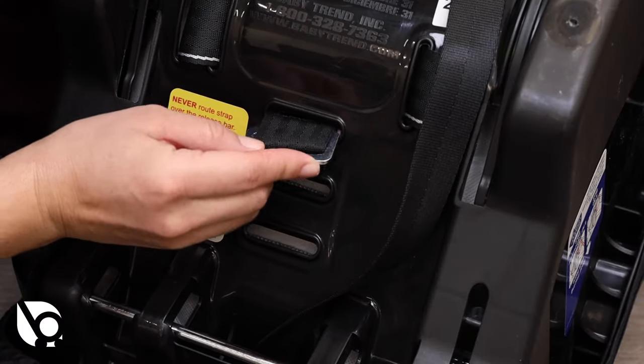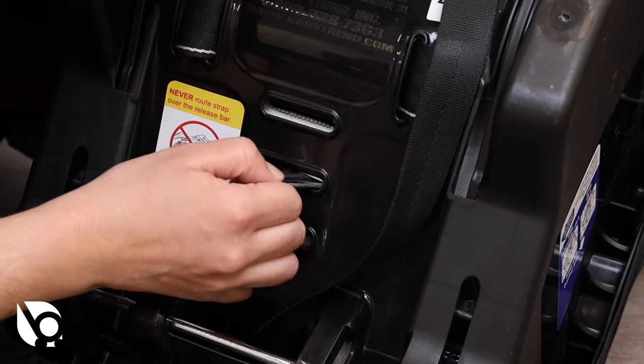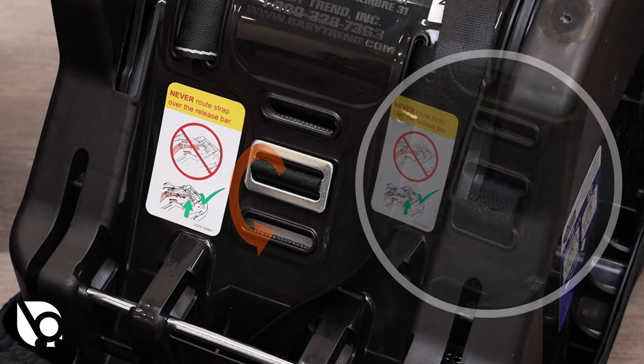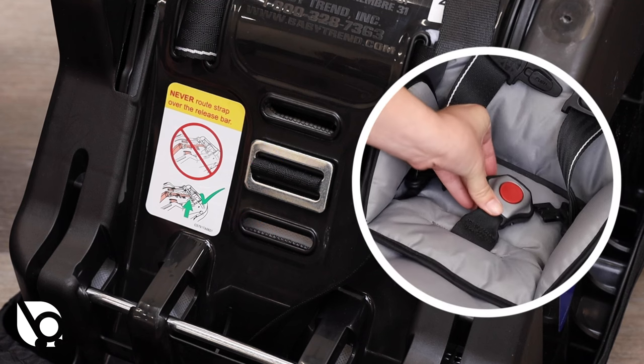To lengthen the crotch strap, undo the anchor bracket from the second slot. Always use a comfortable and acceptable slot. To shorten the crotch strap length, thread the anchor bracket through the slot closest to the in-use position. Confirm the anchor bracket is completely secured by pulling on the webbing from the bottom side of the car seat.